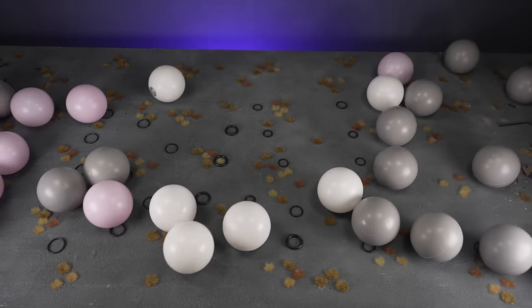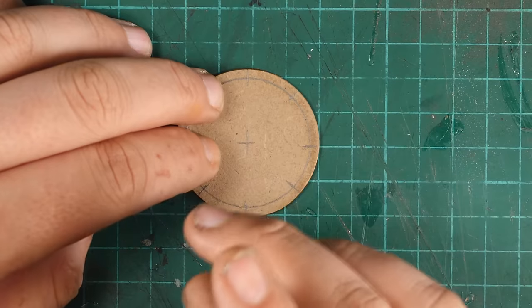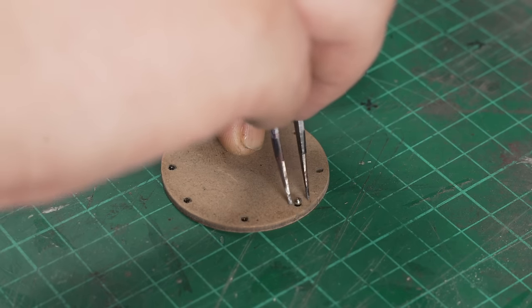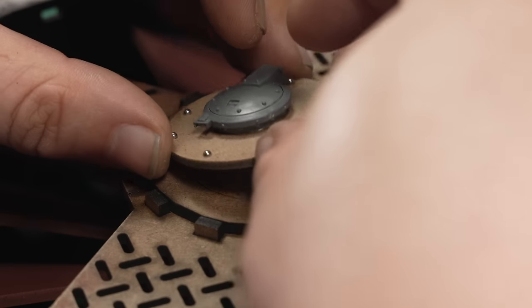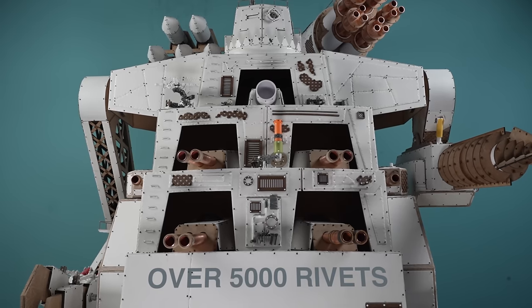I ran out of space. Ball bearings are fiddly to apply, but they produce a very precise-looking rivet. The process is simple: drill a hole the size of the ball to half the depth of the ball, then glue them in place. This is time consuming, and I certainly wouldn't do it on a large terrain piece or a mega gargant, but it does look good.